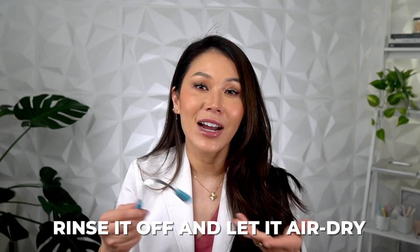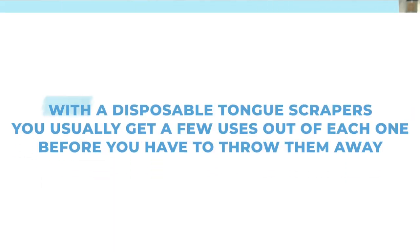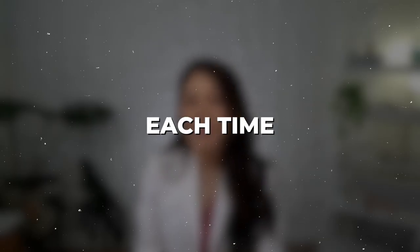After you use your tongue scraper, rinse it off and let it air dry, ideally in an upright holder like you would with your toothbrush. You can also run most of them through the dishwasher if you want to get it really nice and clean, or disinfect it after being sick. With disposable tongue scrapers, you usually get a few uses out of each one before throwing them away — just make sure you rinse them with water each time. These are made usually for traveling.